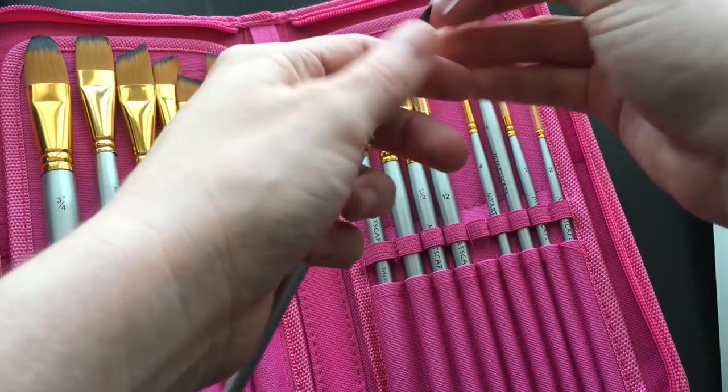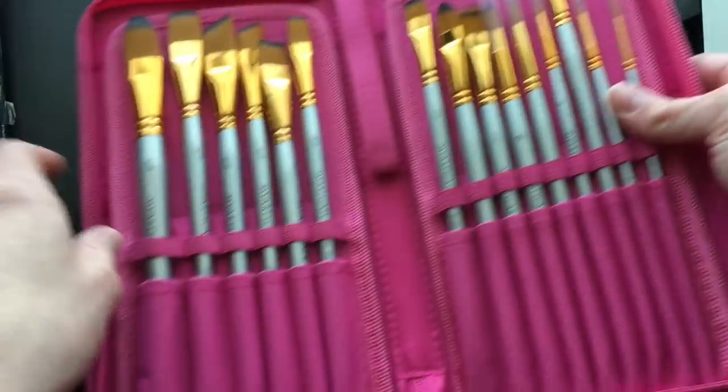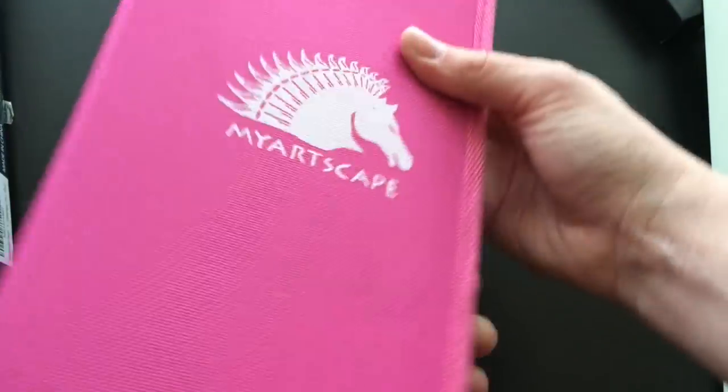I found them to be just amazing just from holding them, and you get that amazing case, which is so awesome.